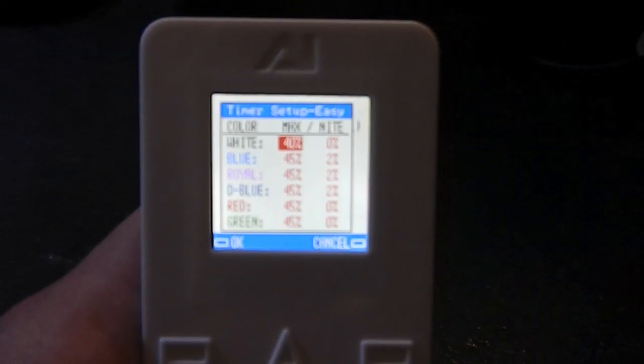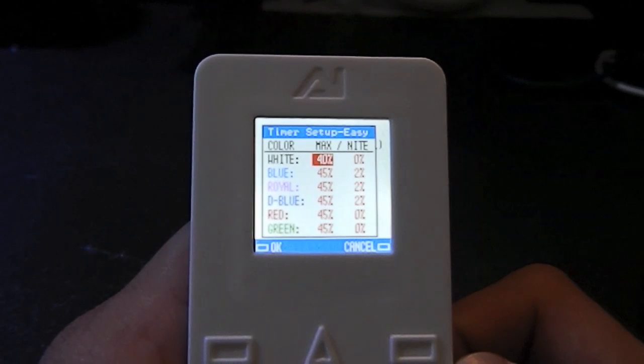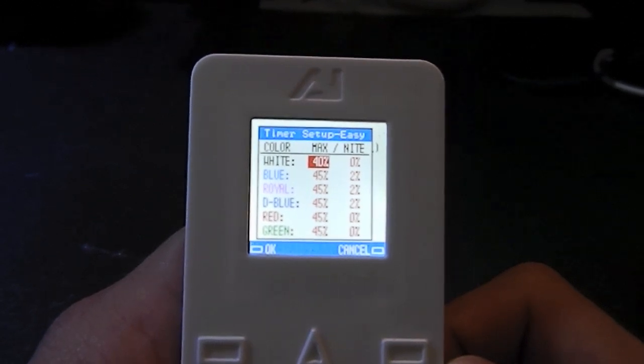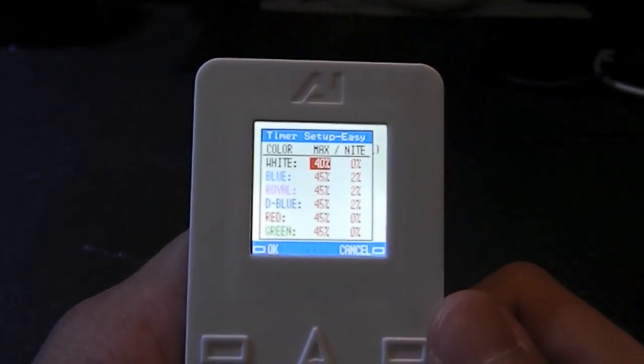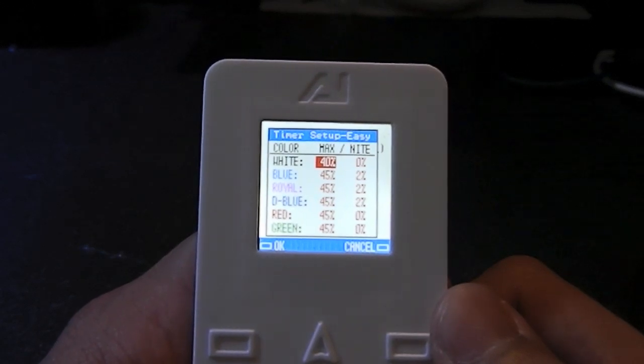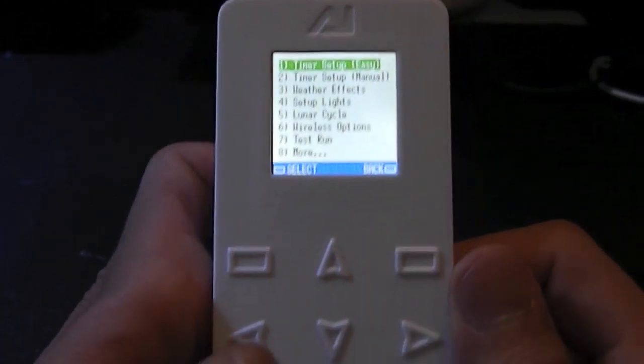Next you go into the intensities of each light. You can see that we have the different colors: white, blue, royal, deep blue, red, and green, and those are the different percentages that each light is on. I found this setting on my bio cube to work pretty well — looks like the corals and everything are doing fine, nothing is bleached, and all the polyps are fine. After that we'll hit OK and you're done.